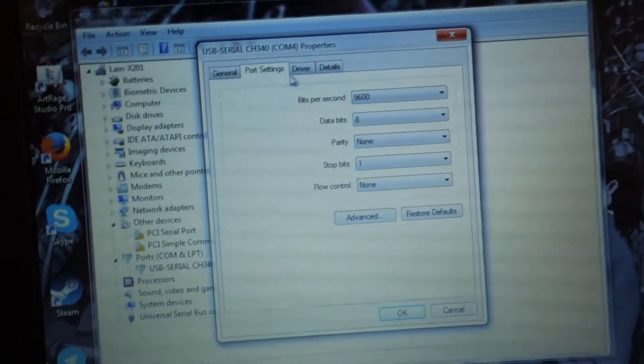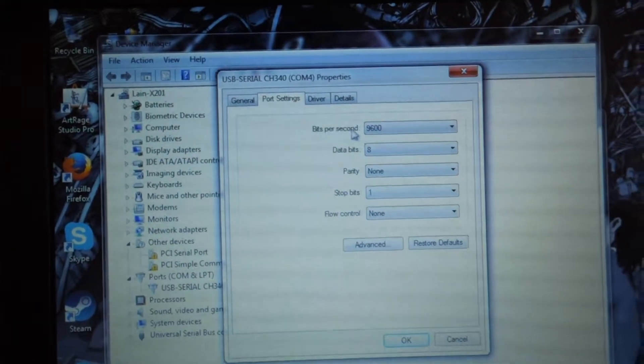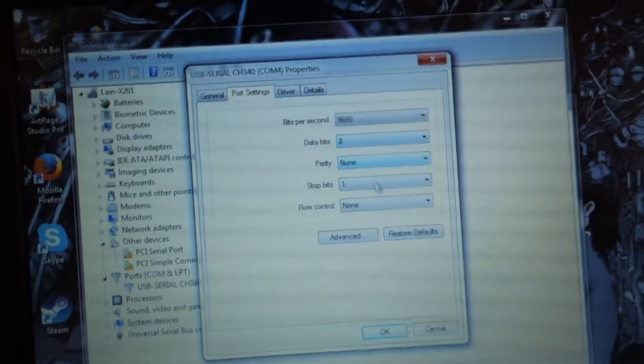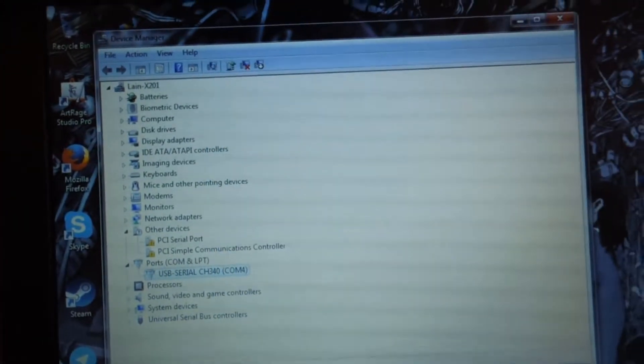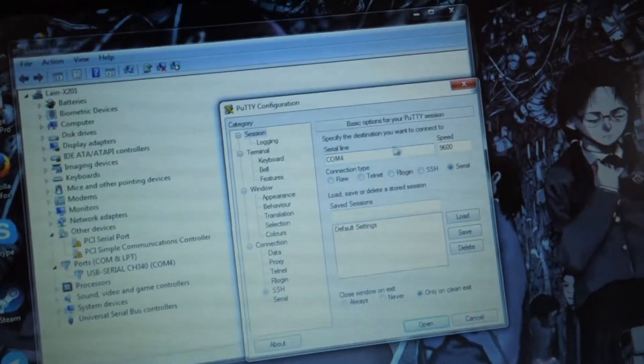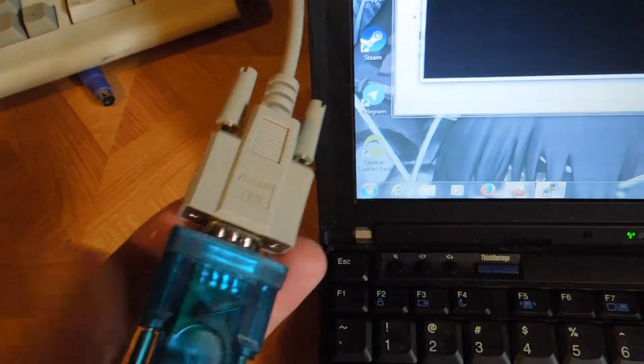As you can see, the device is showing up on the PC as USB Serial CH340 COM4. I had to install drivers from the disk, but as you can see it works — at least according to Windows — and it's letting me change the serial port settings. So I'm going to open up a PuTTY connection on COM4.